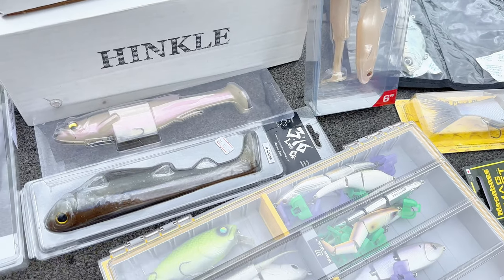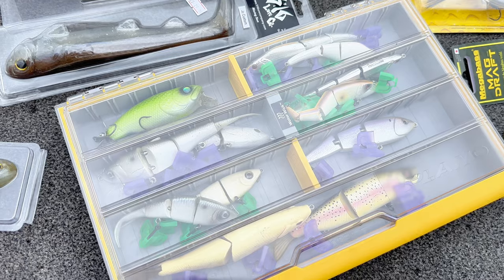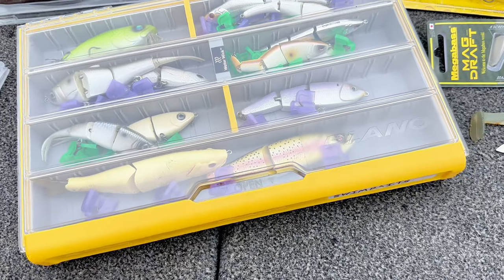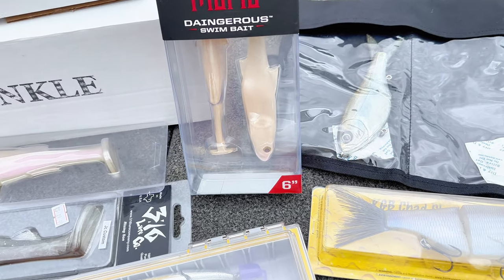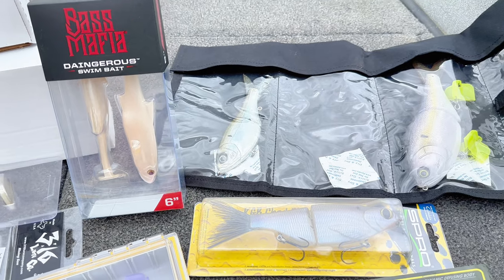It'll work all over the country. It's working right now in the springtime specifically, and it catches numbers of fish and big fish. Anyone can get them. So hands down, that's my soft bait pick for best soft swim bait for the money.